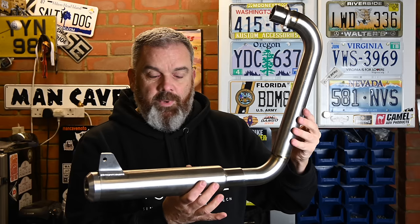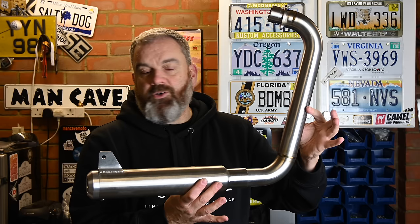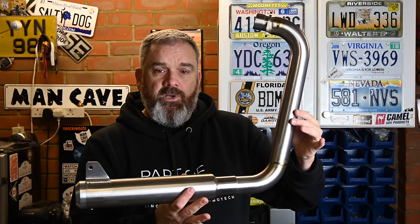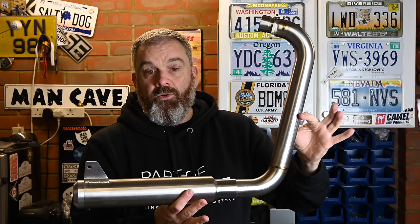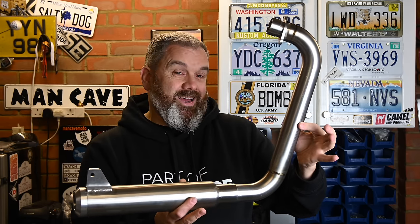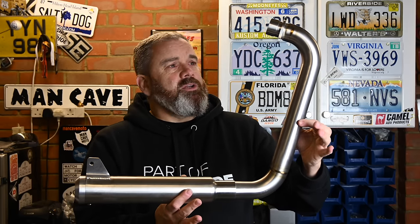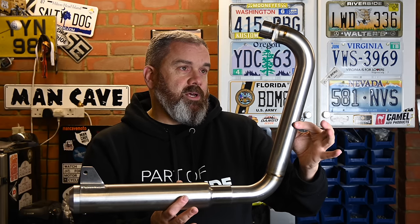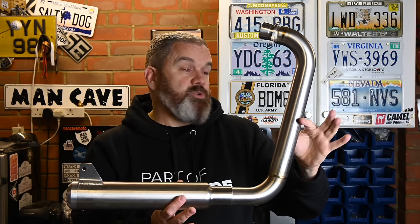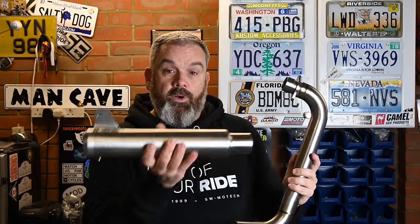I don't know if this is going to be overly noisy — the only way is to fit it and find out. It is a beautifully machined piece, full stainless steel, the welding is superb. These are all made by hand in the UK, nothing gets shipped out to China or overseas, so finding a UK-made piece for the bike is really good. The quality is just exceptional.